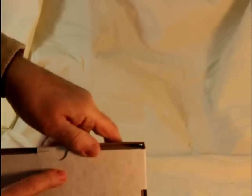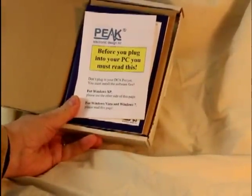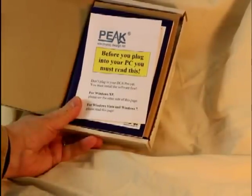The package includes this notice. Before you plug into your PC, you must read this — be sure to read it. The DCA75 plugs into the PC, and I'll show you what that's all about a little later on.